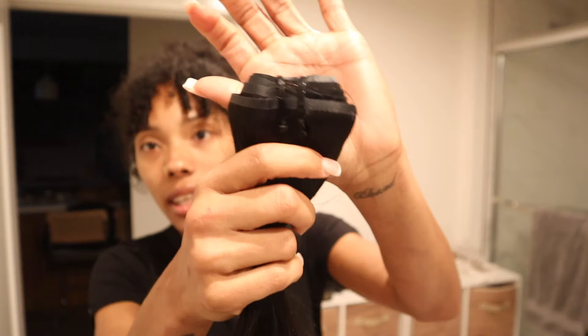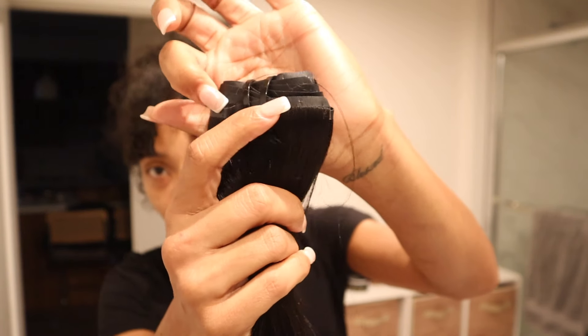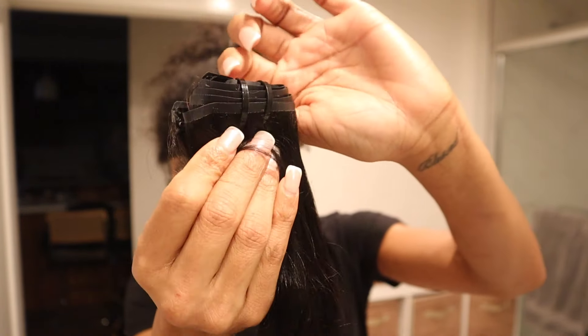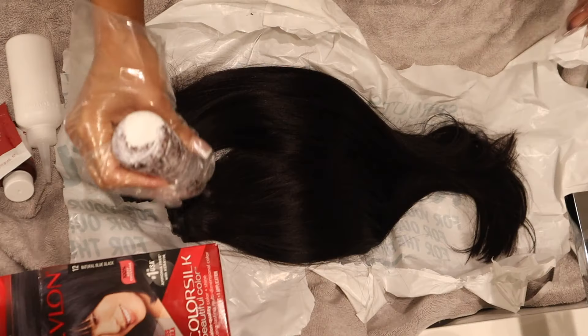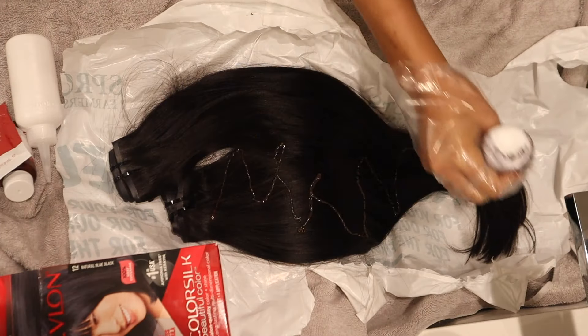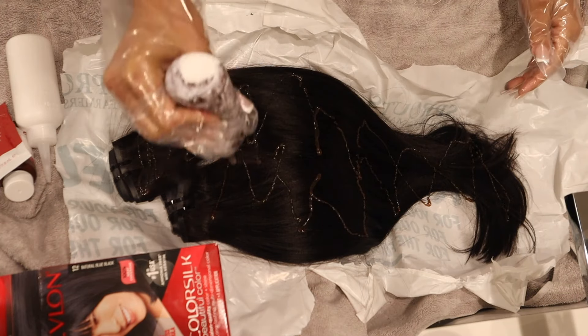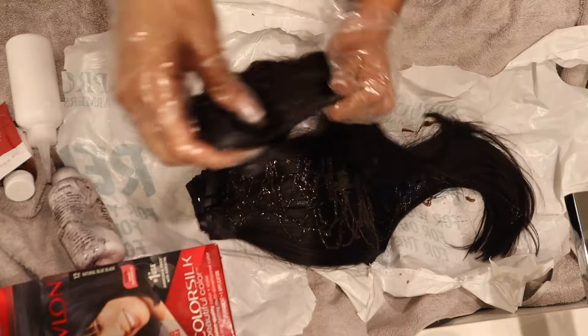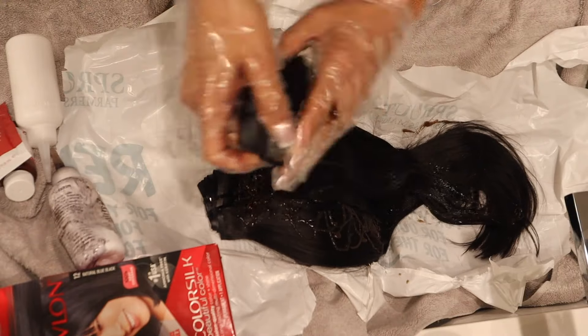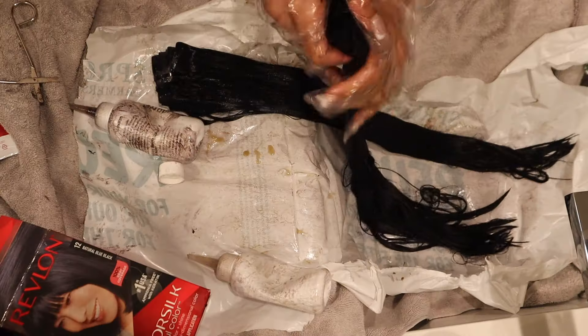Hi loves, welcome back to my channel. So the viral seamless clip-ins from Amazon are finally back in stock and I got my hands on them because I wanted to see if they were heavy like the other seamless clip-ins. I was talking to a few of you guys in the comments, and if you have fine hair like me, sometimes clip-ins can be so heavy and weigh your hair down, but these are so thin and seamless that I think they'll be perfectly fine.